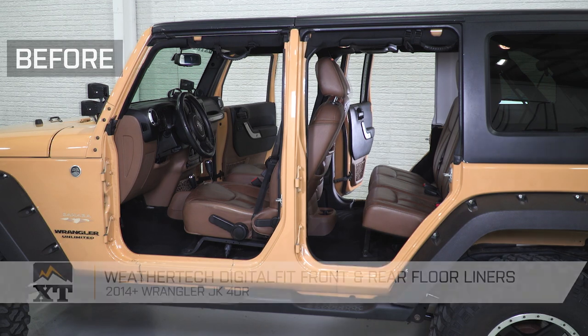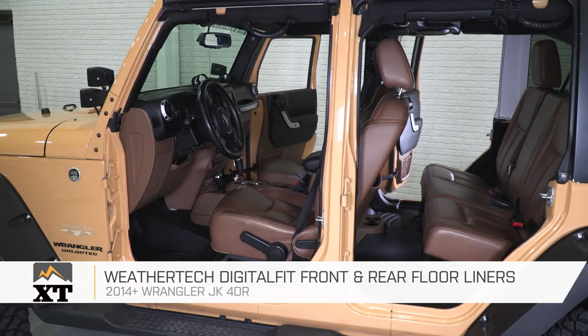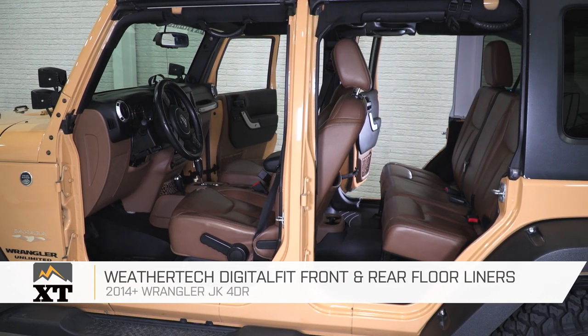If you're looking for a very high-quality set of floor liners and you have the budget for it, I definitely recommend going with this option from WeatherTech, and you can find them right here at extremeterrain.com.